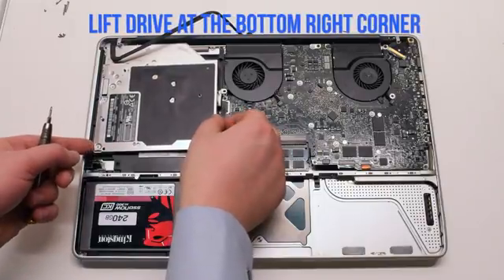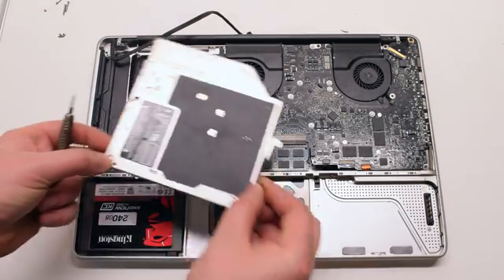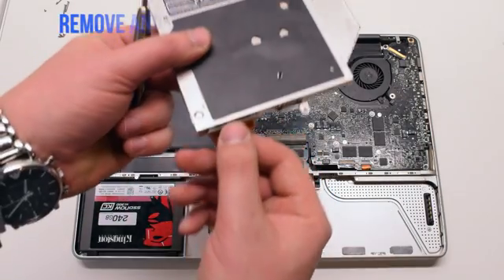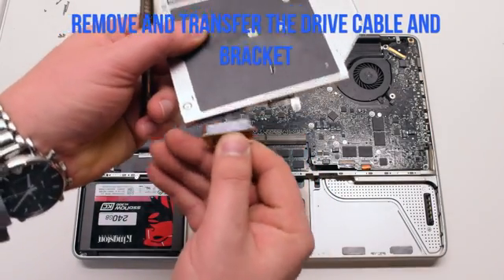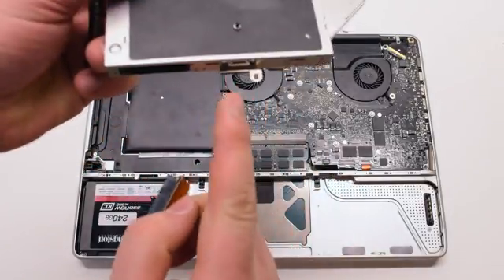Now at the bottom right corner, lift up the drive a little bit at an angle and pull it out. Remove and transfer the DVD drive data cable and the DVD drive bracket.